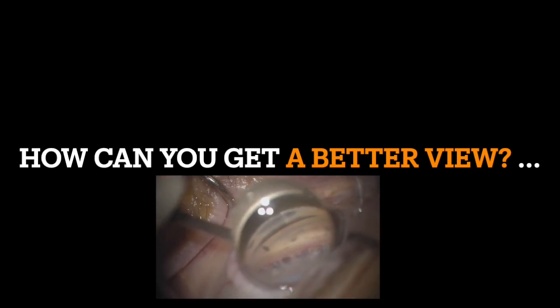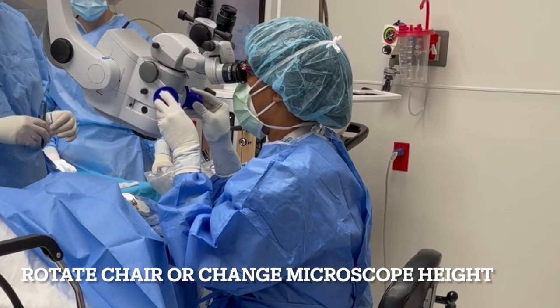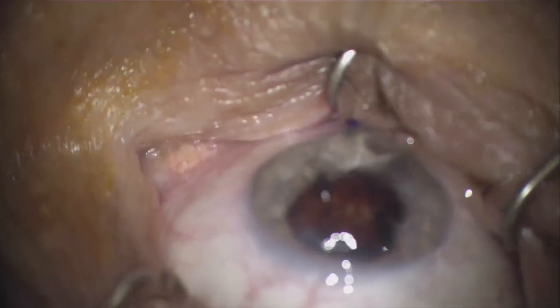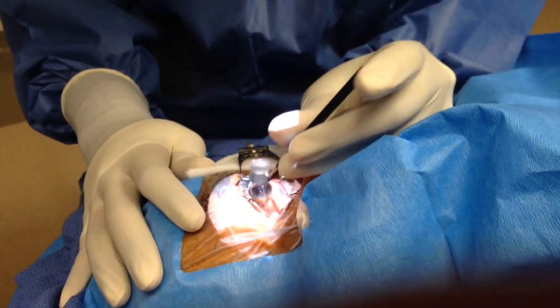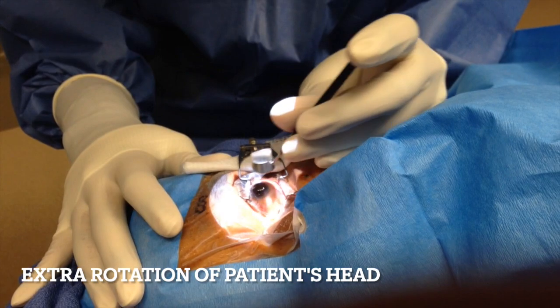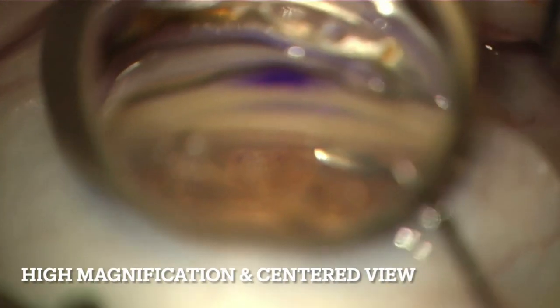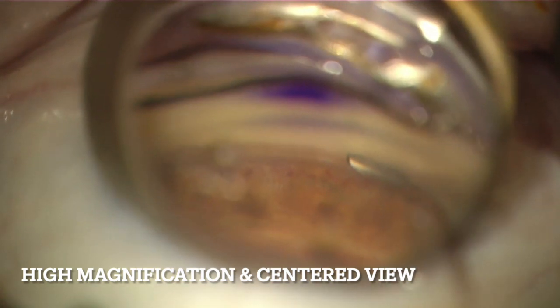How can you get a better view? For this procedure, it may mean rotating your chair slightly or changing the height, maybe shifting your microscope to set yourself up ergonomically. It may mean rotating the patient's head more, or having them look in a certain direction by your command and holding it there. Also, you should magnify your view so the speculum is not seen and you have a clear view through the center of the gonial prism.